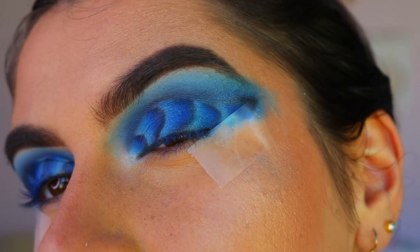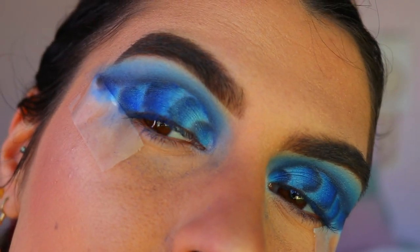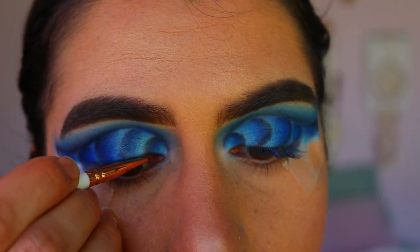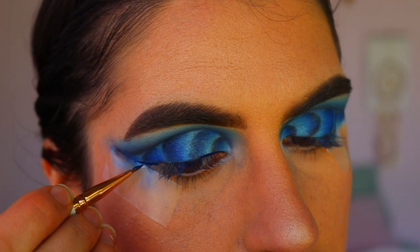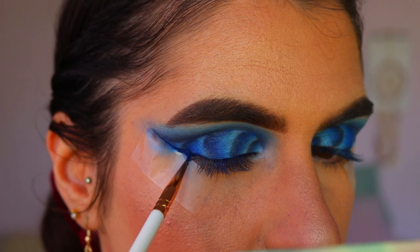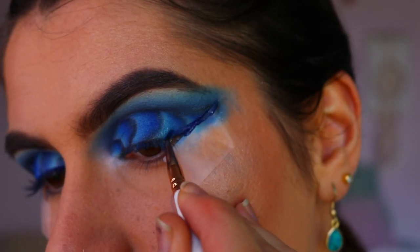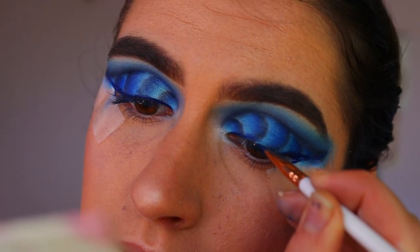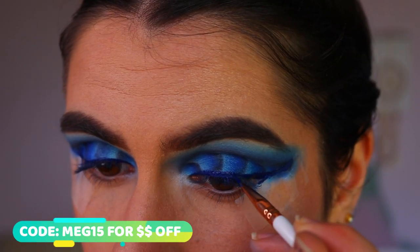To draw my wings, I'm taking Jellies — a beautiful deep royal blue liquid lipstick from ColourPop. It is eye safe, so just proceed with caution. I'm applying that on an eyeliner brush from Eegshow — I do have a discount code for their brushes which I'll leave down below.